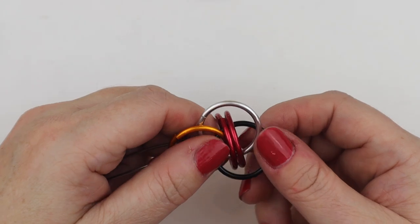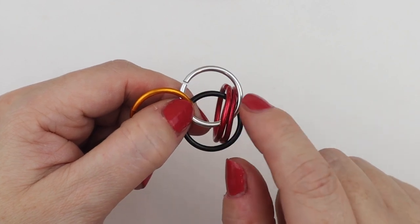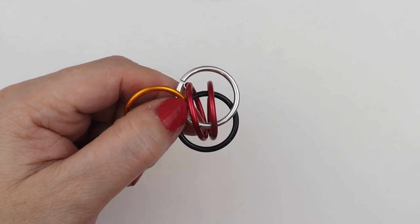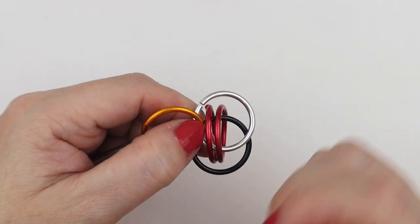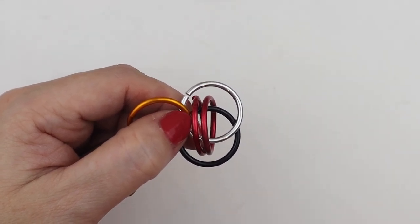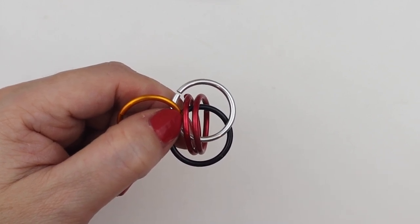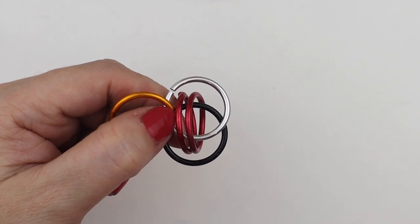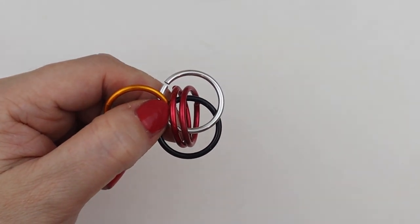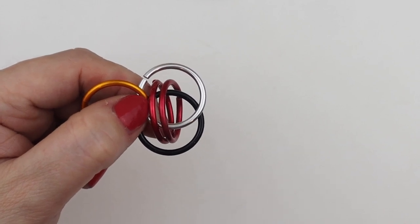Now we have our two orbiting jump rings. With chain mail, there are lots of different variants — if you put three jump rings in here you'd need a bigger jump ring size, and that's called a keg weave. If you put one jump ring in, it's called rhino snorting drano. You'd have to play about with the sizes of jump rings to get the correct aspect ratio.